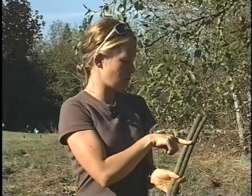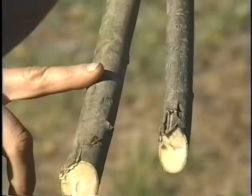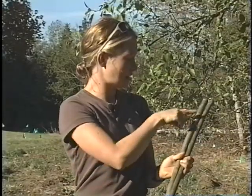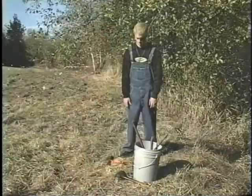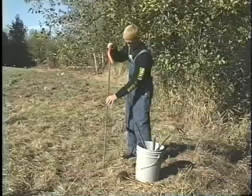You don't want to go all the way — you do want to leave some buds exposed at the top. Keep in mind that everything below the soil is going to turn into roots. All of these nodes are going to sprout roots in good conditions, and at the top they're going to sprout into leaves and branches — and then you'll have a tree.